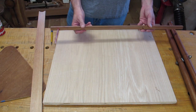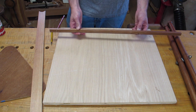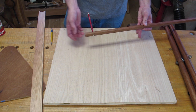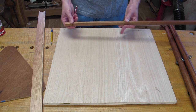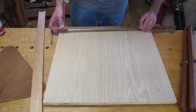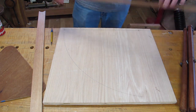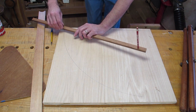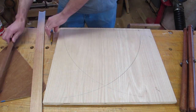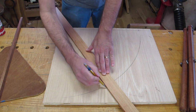Then I took a piece of offfall and made a simple trammel. I drove in a nail at one point and then 17 and 3/8 inches away I made a hole for a pencil — this hole is just slightly smaller than 5/16 inches in diameter to hold the pencil. Then all I do is put the point of the nail on one point of the base, swing the arc, then put the nail on the other point on the other end, swing the arc, and join the intersections with a pencil.